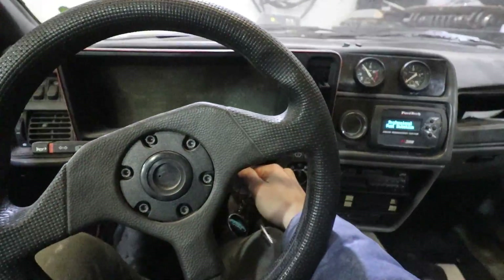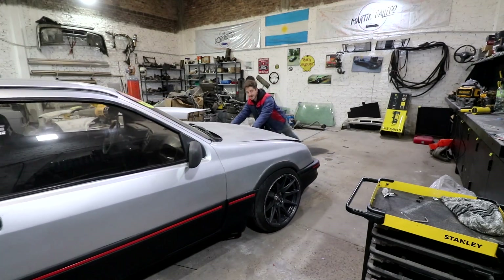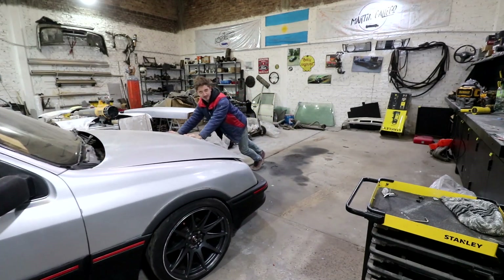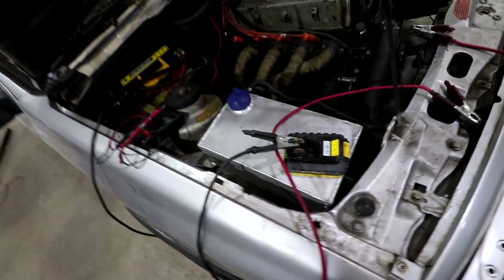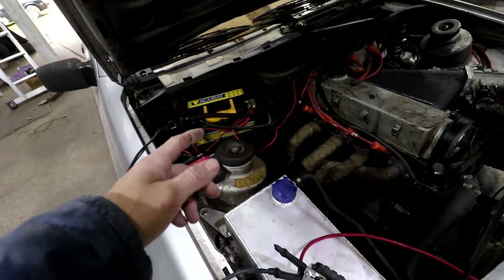Noooo, the Serrucho never disappoints. It's bad, but it's not bad. Well, today I have another quick tutorial video for everyone who has an AFT out there, because today I want to improve some things on the Serrucho, especially the map, for the next time we're going to practice drift with this car.